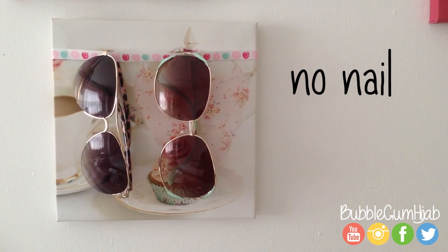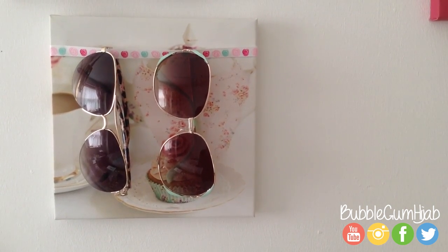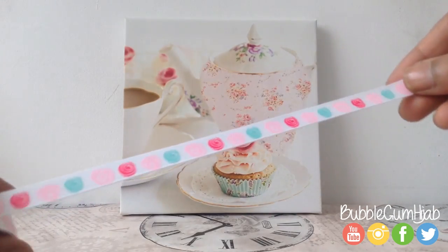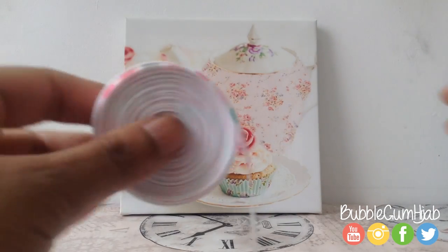I've also got an alternative if you don't like the idea of using nails on a frame. What you can do is just use some ribbons. It's exactly the same method, just using a canvas print. You will need some ribbon and a hot glue gun.